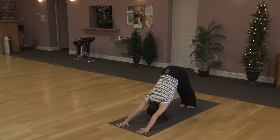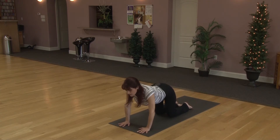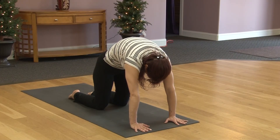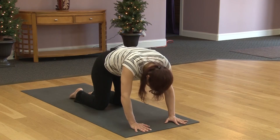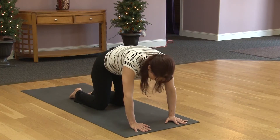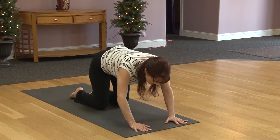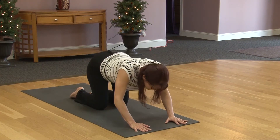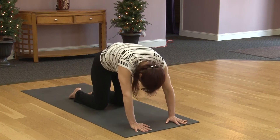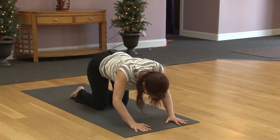Both heels lower to the mat, coming forward to all fours. Moving through cat cow. Exhale, round the back, pulling your navel in, push away from the mat — really round the back in cat pose. Inhaling, bring the head forward, roll shoulder blades down the back in cow pose. Exhaling to cat, inhaling cow, moving back and forth between the two at your breath. Once more in each direction, coming to a neutral spine.